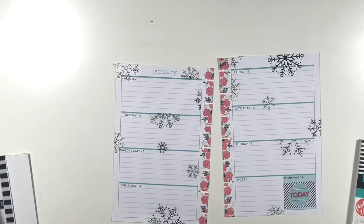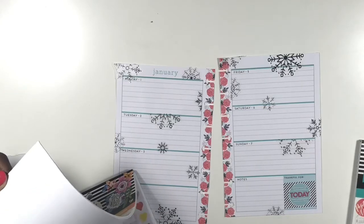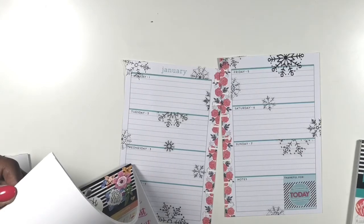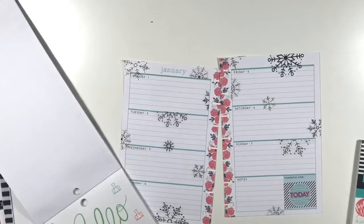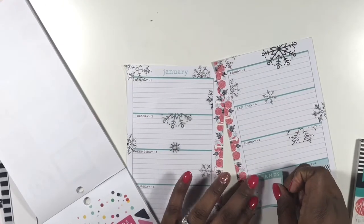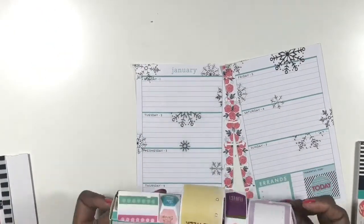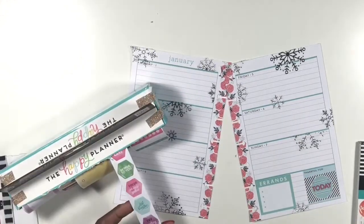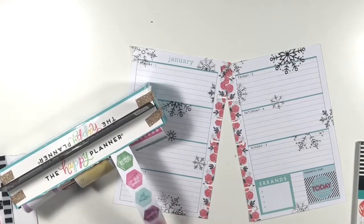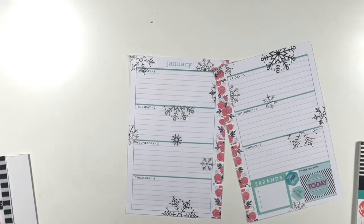I found this black and white sticker that had 'yesterday' scratched through and 'tomorrow' scratched through, but 'today' is on there. In that box it says 'Thankful For,' so I wanted to use it to write what I'm thankful for. I placed 'today' down because one of the things I want to do this year is be present. The next thing I laid down is a little errand sticker to indicate what days I need to run errands this week. I also added little hexagon stickers from my wellness sticker roll to connect everything together.